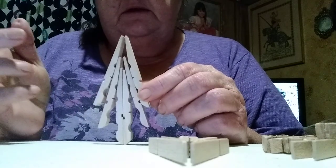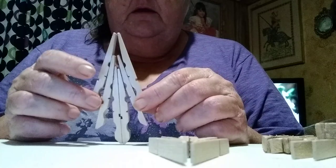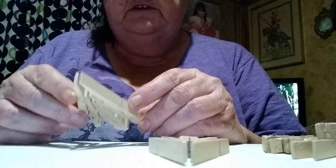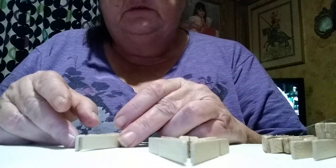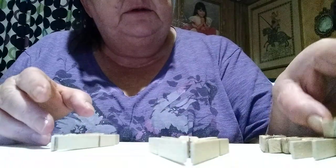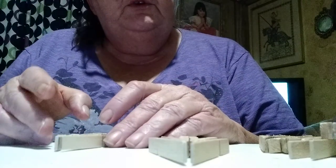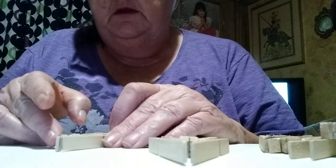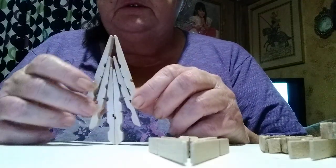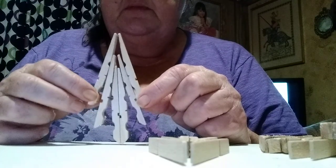I think these make a cute Christmas decoration. The clothespins don't cost that much. You can make snowflakes, stars, Christmas trees — I've got several little snowmen started too. I need to get busy and get to painting, but I wanted to come on here and show y'all how I made these.